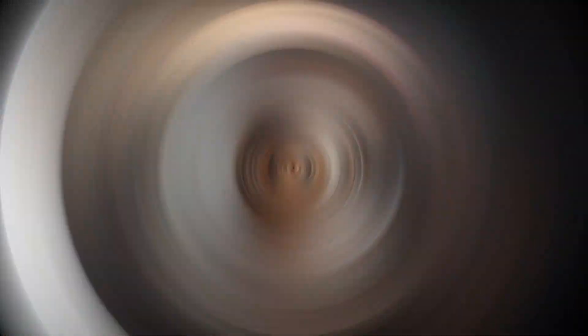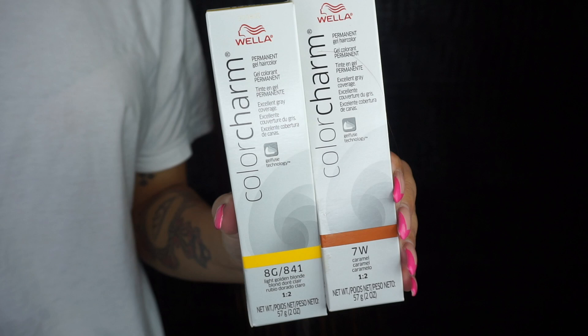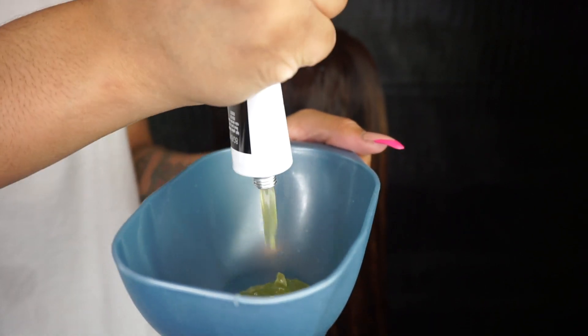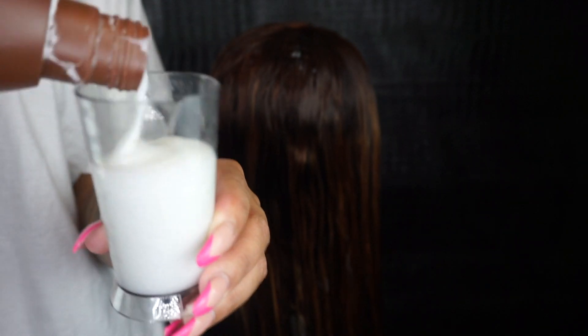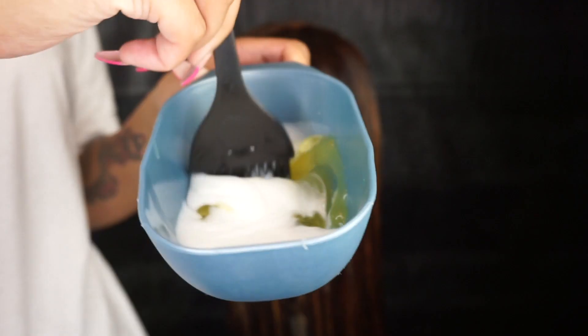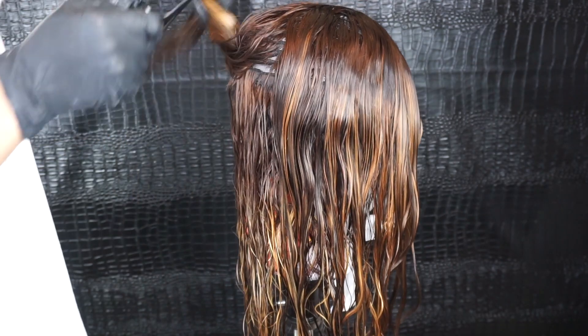This is how the wig is looking — real crazy — but I'm about to go ahead and wash her out with some neutralizing shampoo so we can start applying the hair color. For hair color I'm going to be using my 7W and my 8G. I used the entire bottle of 8G, and this is a one-to-two ratio so I'm putting double amounts of developer with this hair color. It looks green but it's not going to be green — this is a light golden blonde.